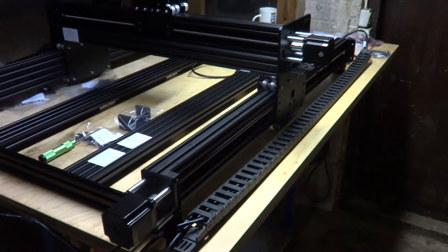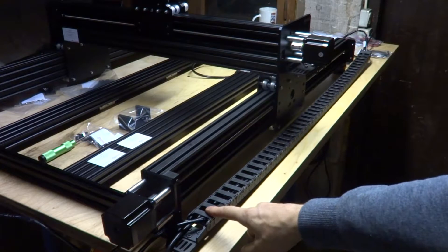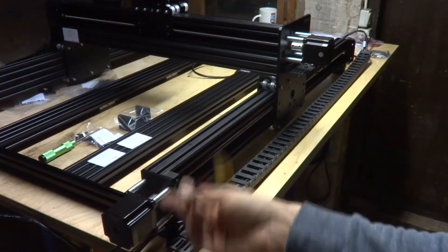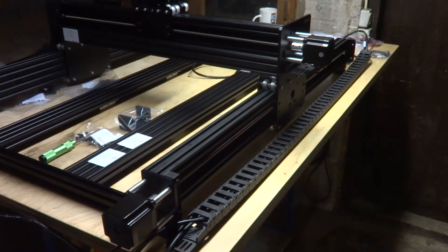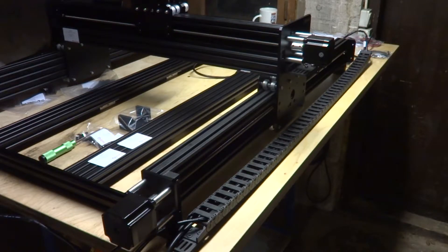Now the assembly is done and I'm starting to do some wiring. I already installed the Y-axis cable chain and I've got a couple cables run through already — it's pretty pain in the ass to be honest to get them through, but I will manage.